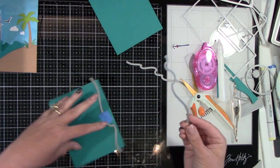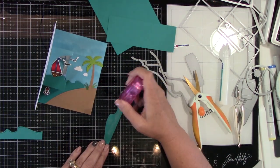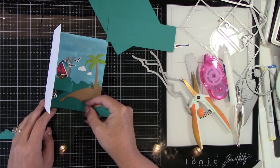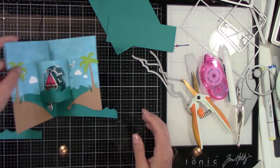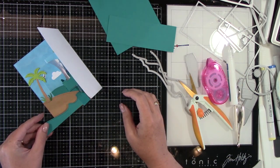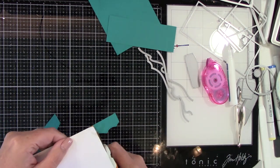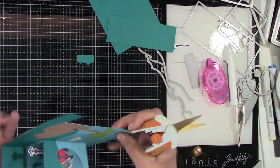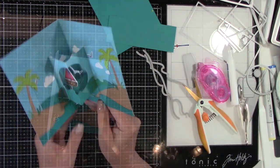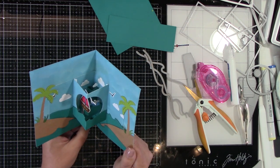I didn't realize I was going to do that at first, but I didn't like how much island was there and I just felt like we needed some more waves. Adhering those down, meeting up in the center of the card, and trimming off the excess. Now we've got this super cute ocean-y scene.